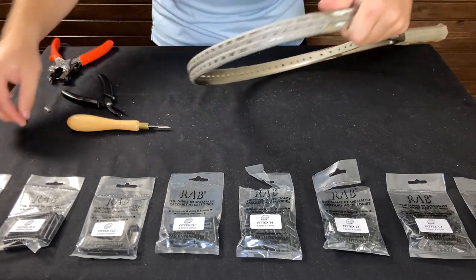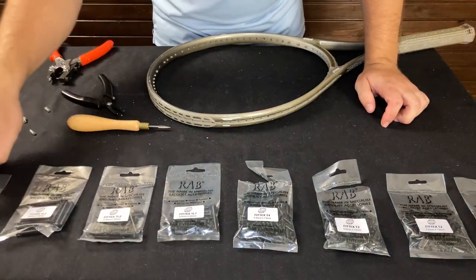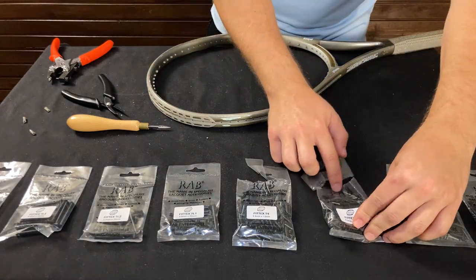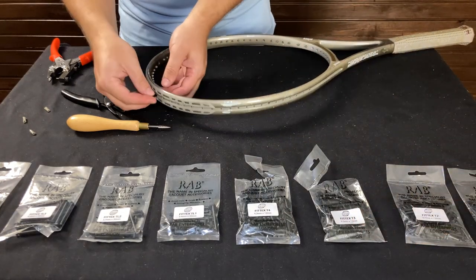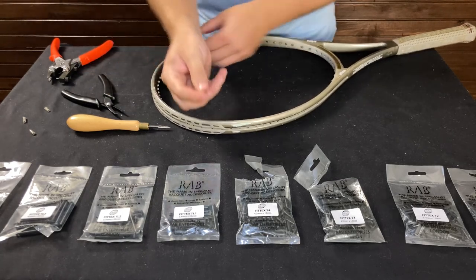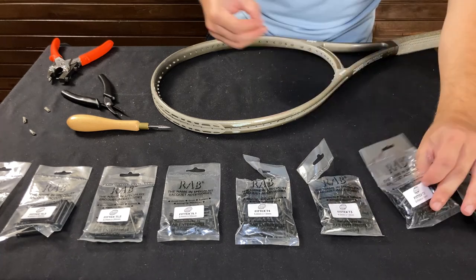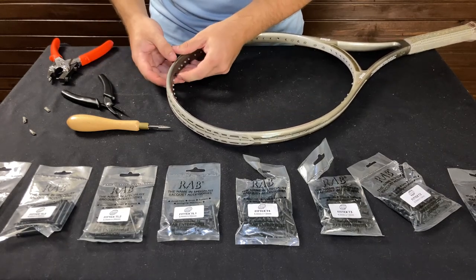Now that we went ahead and removed those grommets, let's go ahead and replace them. RAB makes these things called FedEx grommets in varying different sizes, so you just choose the right one for your frame. Let's try a 4.0 — these are typical sizes for tie-offs, but sometimes it might be a 3.7 instead. There we go — see, it slips right in there and just takes its place.